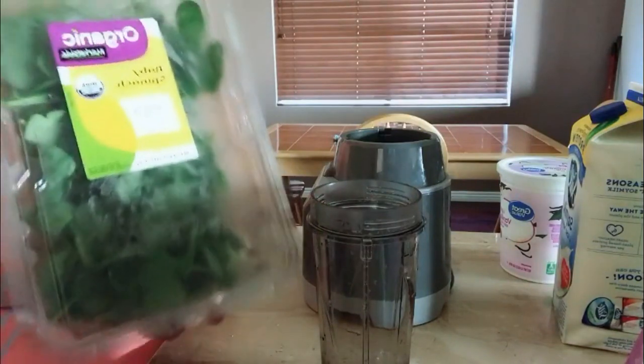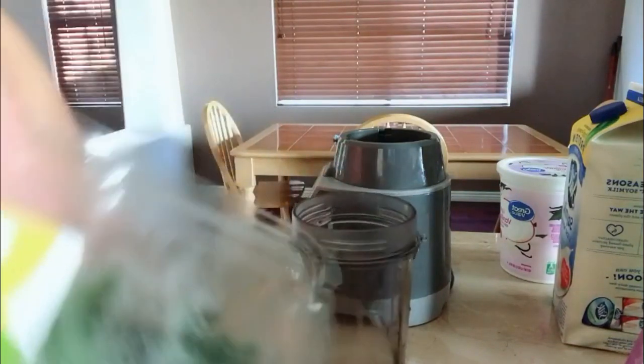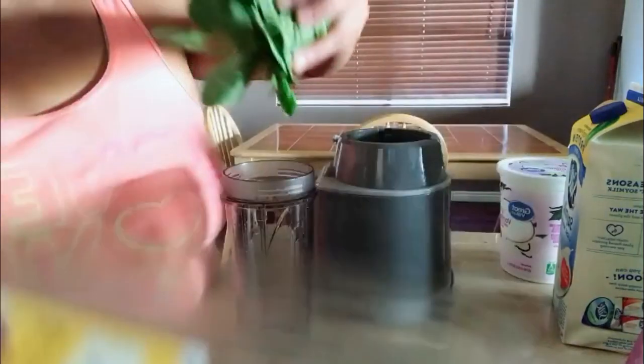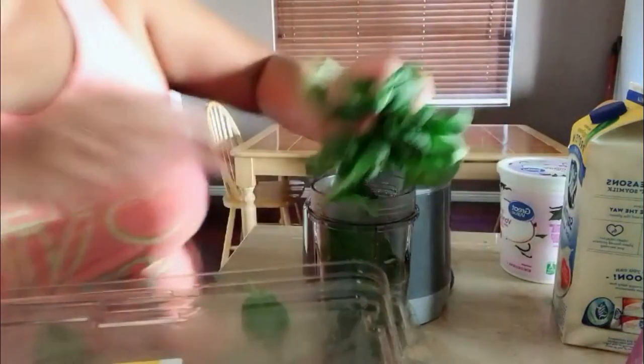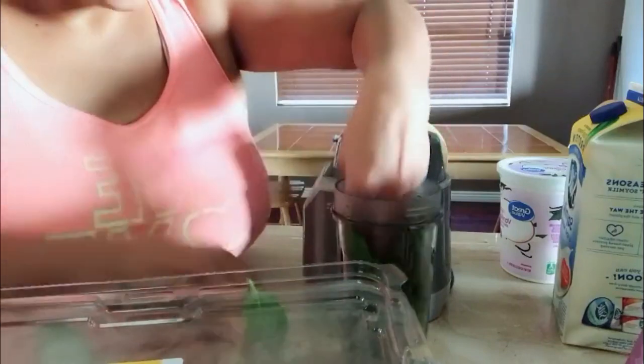I decided to incorporate my organic baby spinach — I need some more greens in my diet. So I'm going to put it in there first and fill it up with greens. You can also use baby kale; a lot of the time I do use baby kale, but last time they didn't have the organic version at the store, so I just settled for the baby spinach, which still is good. So I fill it up to there.